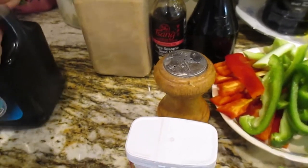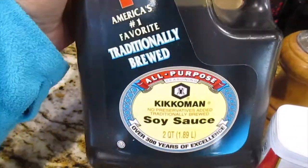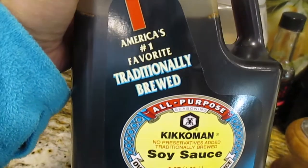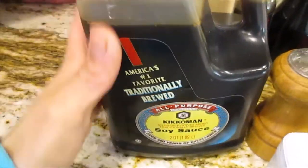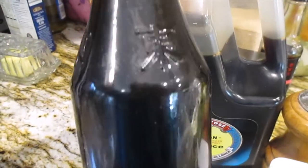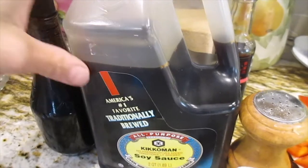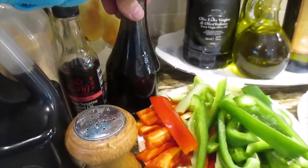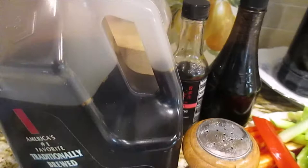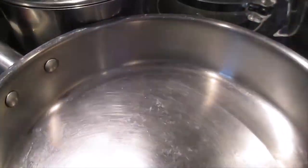And then this soy sauce - my husband actually bought this one online. Love, love, love, love soy sauce! I always buy the big one - it's cheaper when you buy big. You can save more money than buying the small one, which is more expensive. That's why I always refill here every time you run out, put right there. Use the big one and transfer. And now let's start to cook!